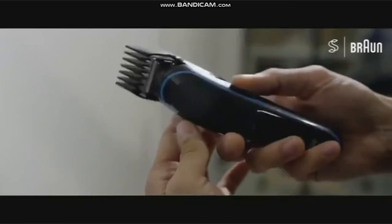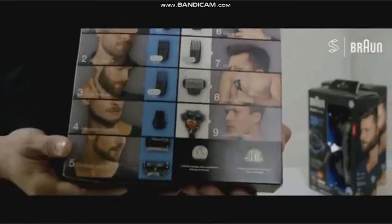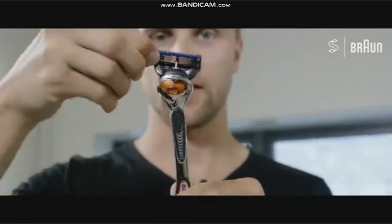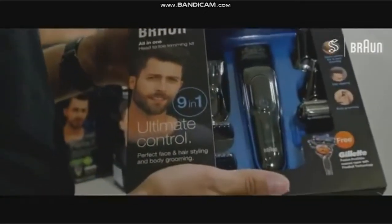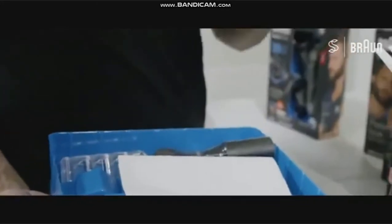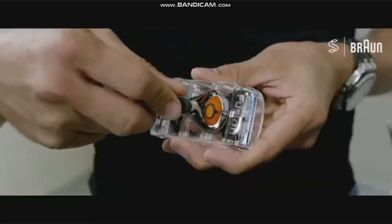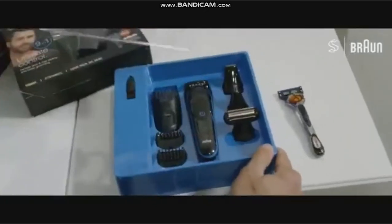So you can trim your hair, and you also have the body trim. It's also super great that it comes with a Gillette razor, and the battery is long-lasting — when you charge it, it lasts for about 60 minutes. Let's unpack this: it's a grooming kit. You will find a bag for the machine, the charger, and your free Gillette razor.